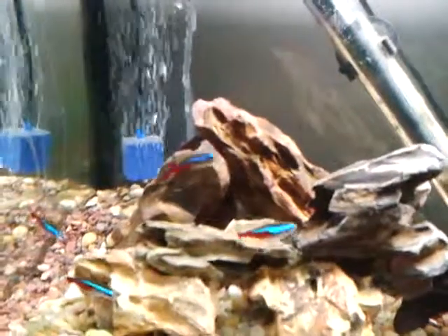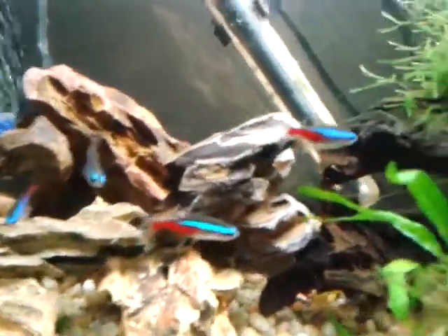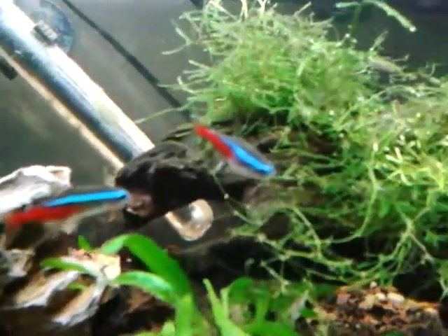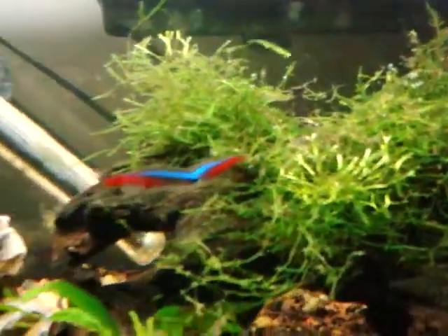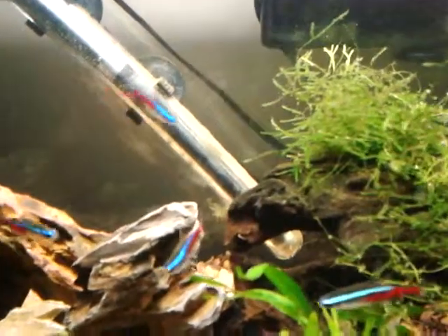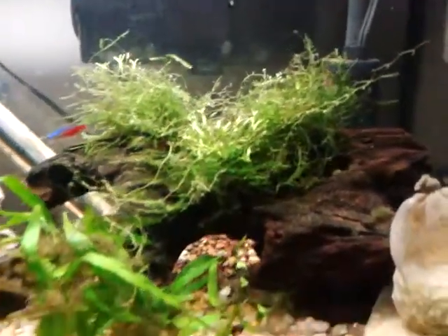If you don't need that much, you can get the smaller sizes, like the one I have right here — this is what I use. It comes with a dropper, and the dropper is two drops per gallon. It's lasted me quite a long time and cost me about seven bucks from my local fish store.